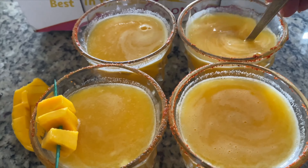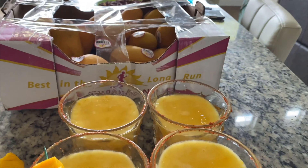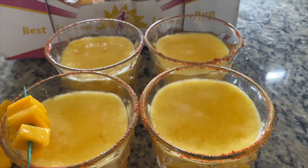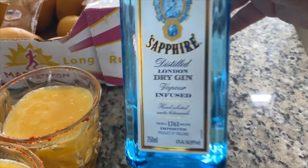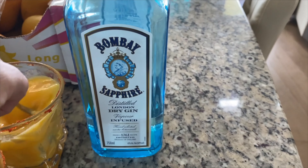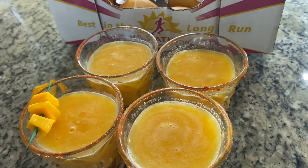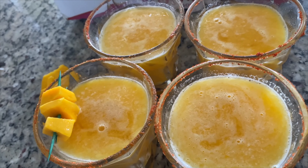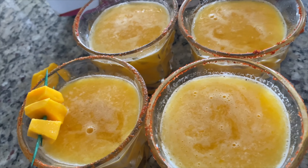You can drink this directly as a non-alcoholic mango float, or if you want, you can add gin to make it a Mango Martini. I am using Bombay Sapphire Gin — add around two to three shots per glass. It totally depends on your taste buds; you can reduce it to one to two shots. It's totally up to you.